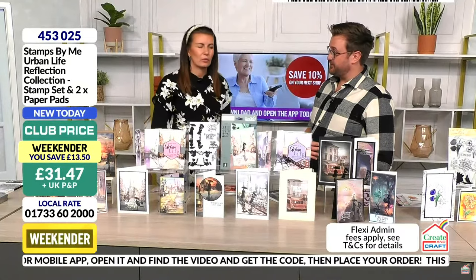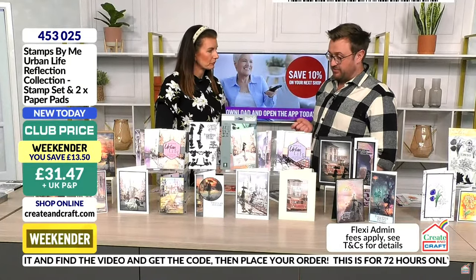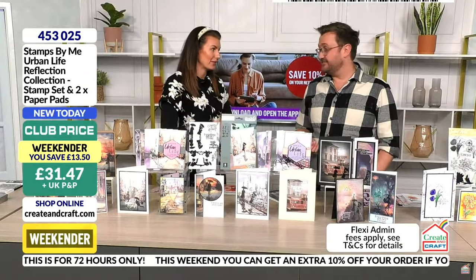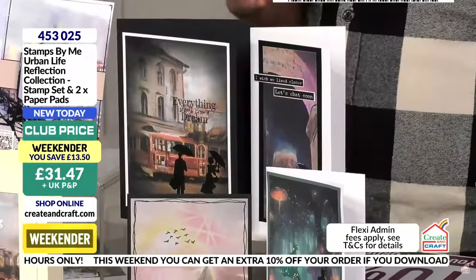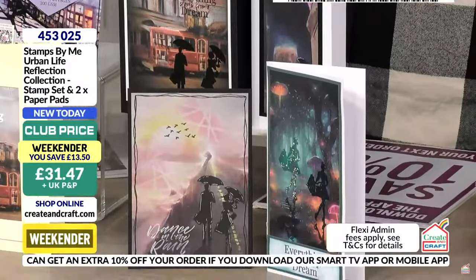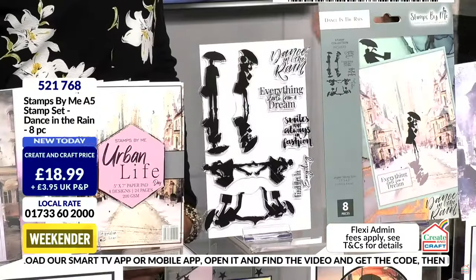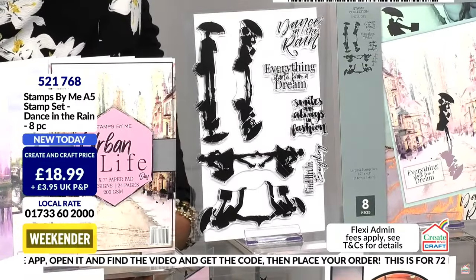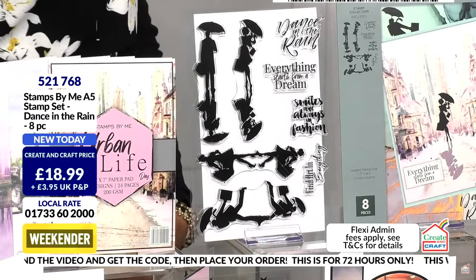The reflection is built right into the stamp — it's all connected, and I'm going to stamp it once so you can see. If you know you're going to use it, invest. Lots of you are going for just the stamp set alone, or the bundle with extra pads. More backgrounds, the merrier. You might even use your own backgrounds — gel plates, bright bold colors, whatever you have.